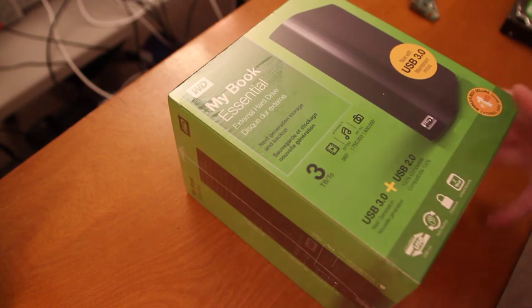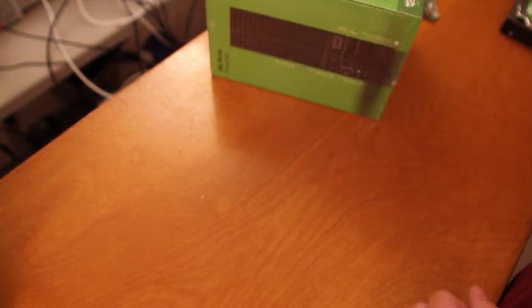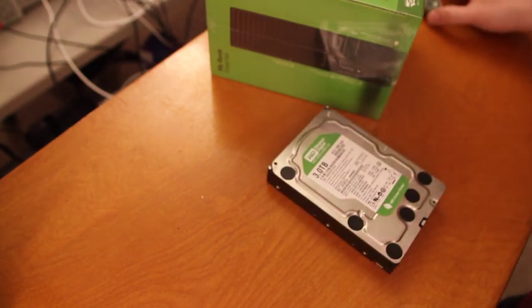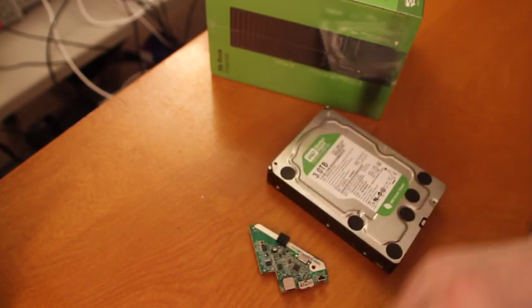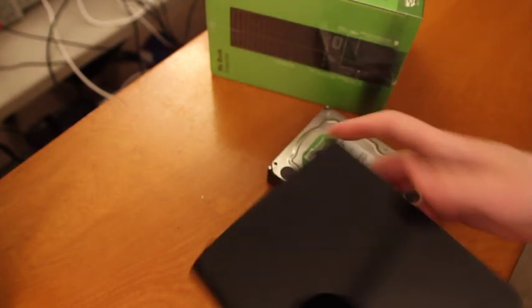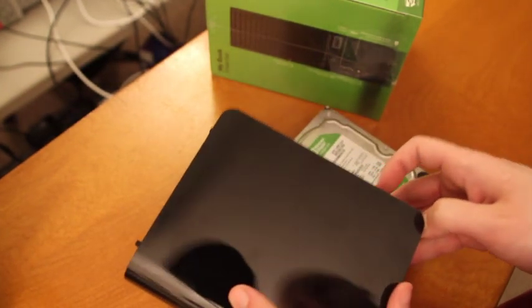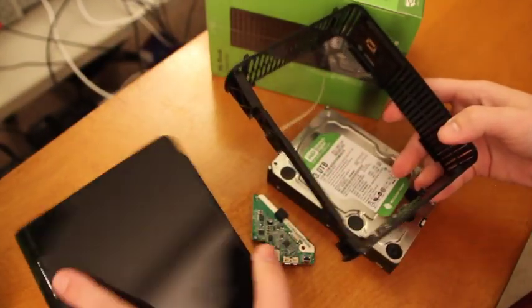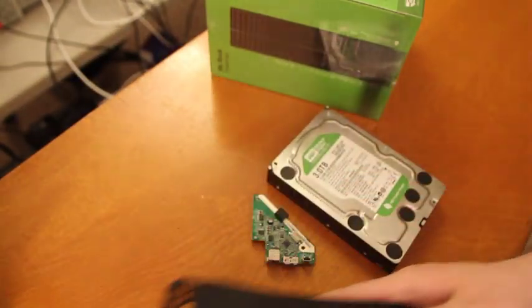I've already done this once. I've got the bare drive here — this is what's inside. You'll also find inside a little bit of electronics and some plastic. So that's what's inside. Let's show you how to get there.